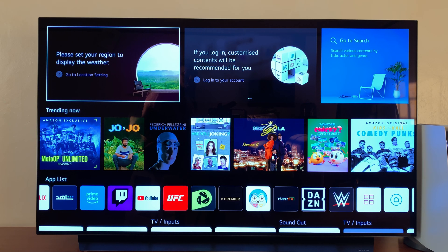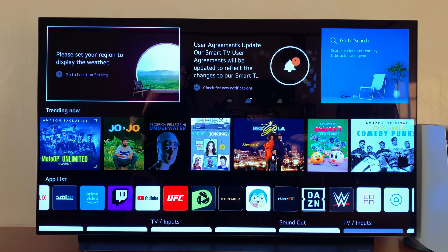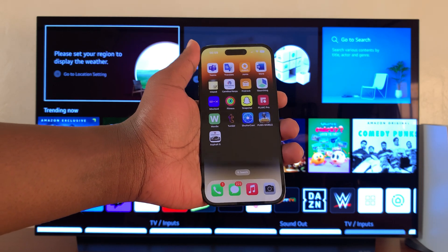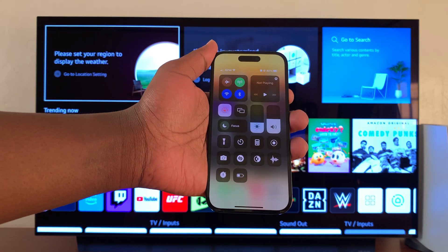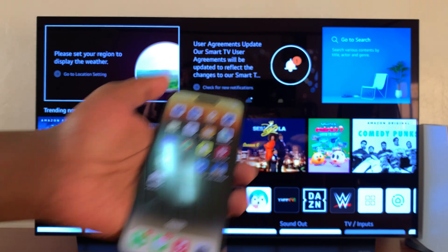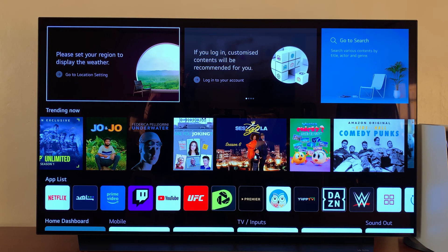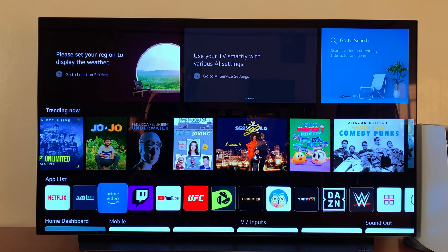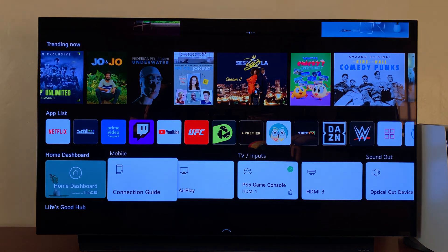Most recent LG TVs come with Apple AirPlay built in. Before you get started, the first thing you need to do is ensure the iPhone 14 and the TV are connected to the same Wi-Fi network. After that, make sure AirPlay is enabled on your LG TV. From the home screen, simply scroll down to the main menu.